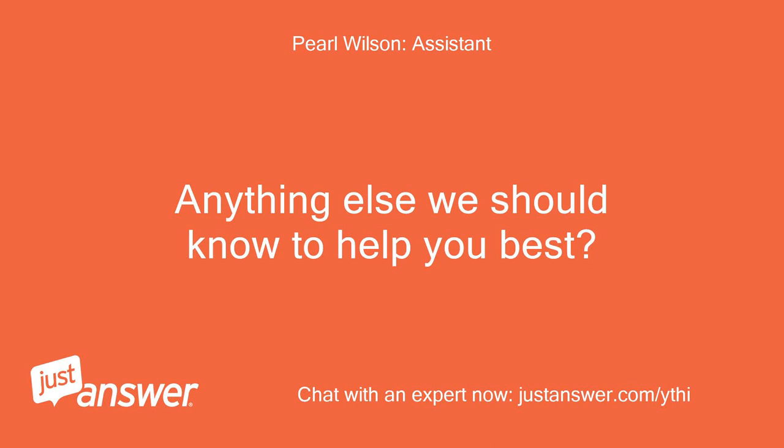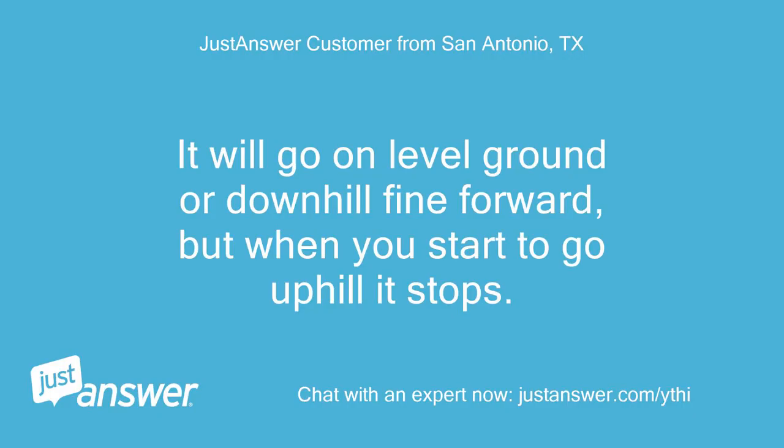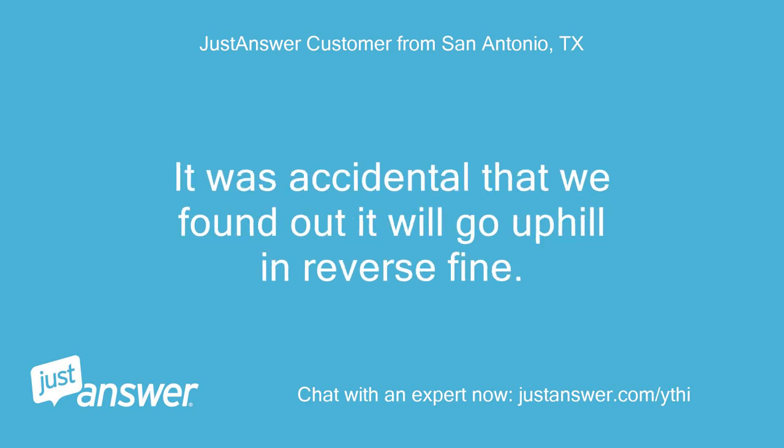Anything else we should know to help you best? It will go on level ground or downhill fine going forward, but when you start to go uphill it stops. It was accidental that we found out it will go uphill in reverse fine.